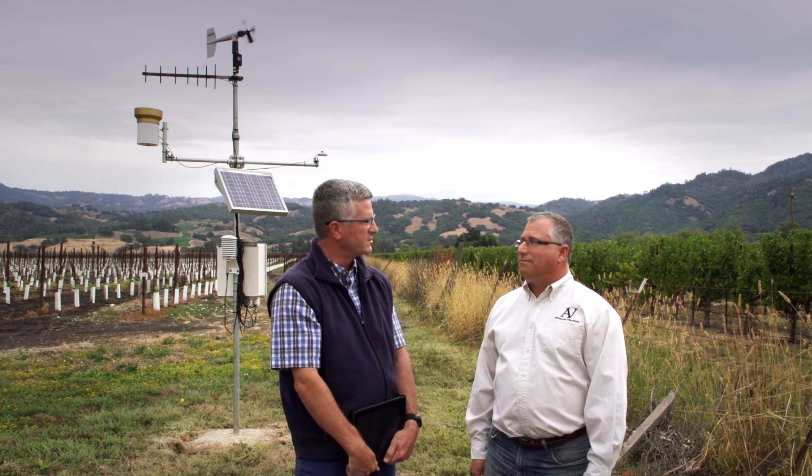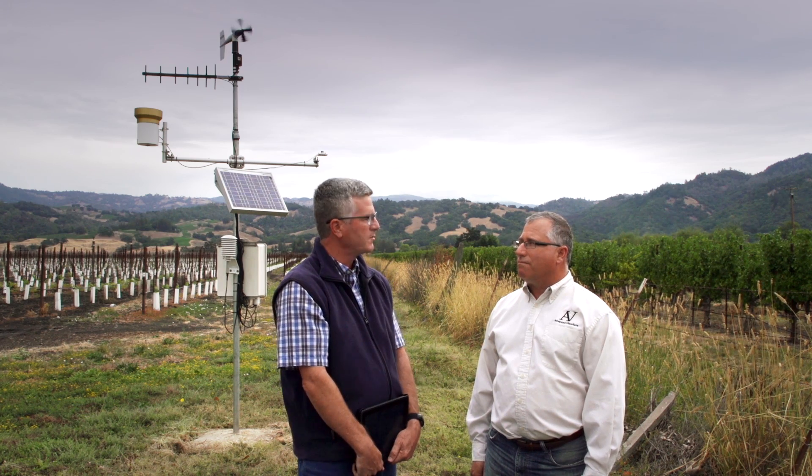We're standing in front of one of 12 stations that the Western Weather Group supplies to us. Two of the things that I use the data for is frost control and irrigation scheduling. Frost control allows me to turn on the system at precisely the right time for maximum control, but also allows me to turn the system off where we're saving water. As far as irrigation, it tells me how much water to put on and when to put the water on.